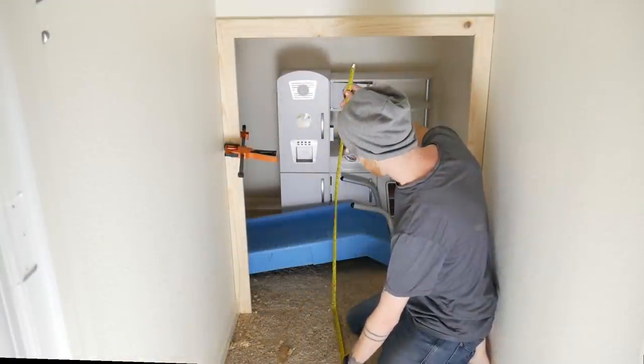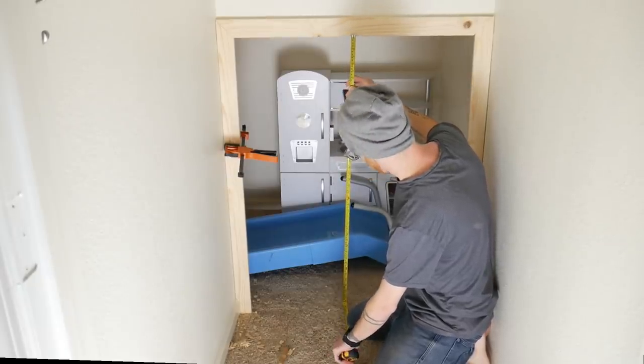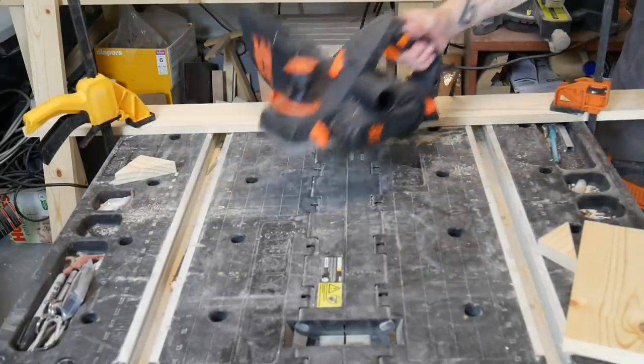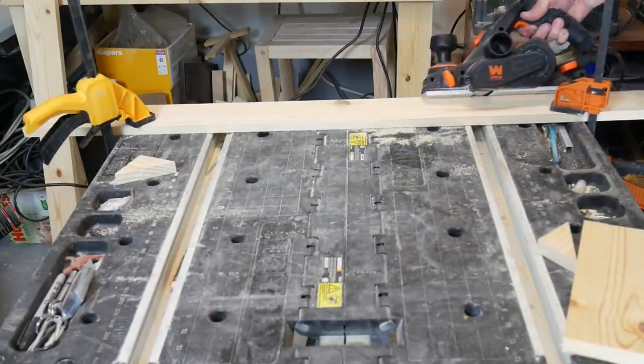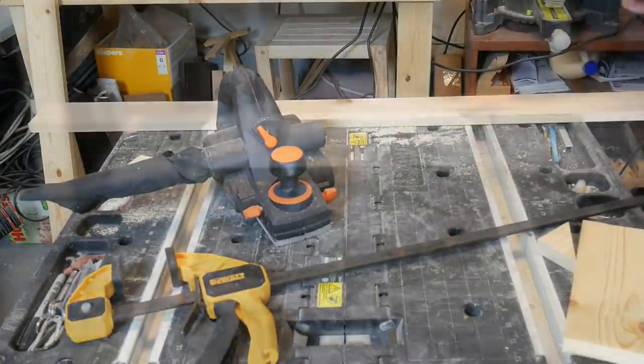Now that the frame was done, I needed to measure the dimensions of the center for the divide I was making. I then cut and sanded the piece to get it ready for staining later. I'm using my hand planer to give the piece angled edges, which I'll be sanding later to get a smooth, rounded look.